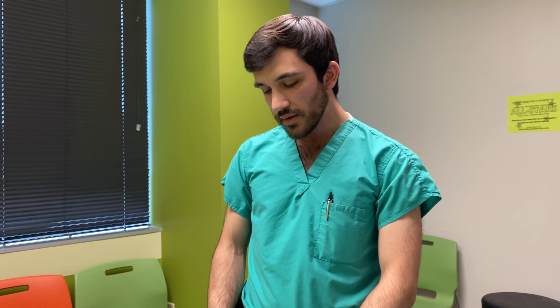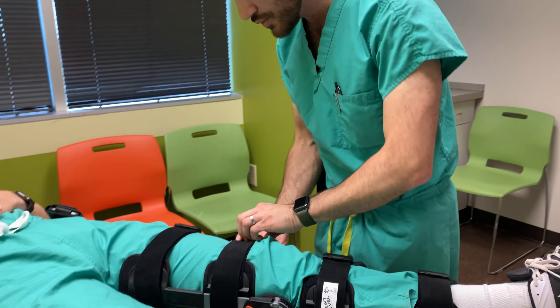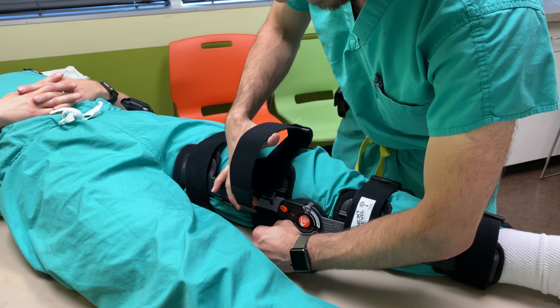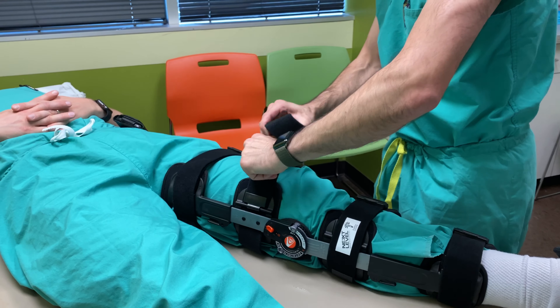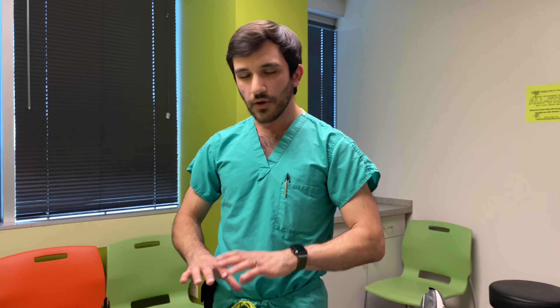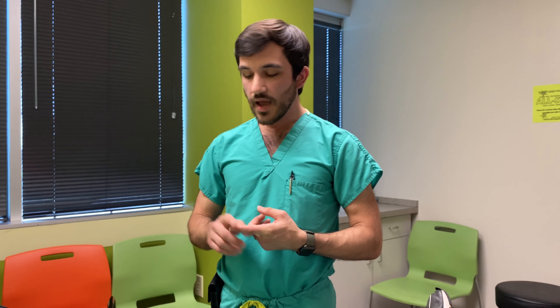Sometimes the brace can be too tight or too loose. As your swelling increases in the first couple of days after surgery, you may have to undo the clip and the velcro tab and give yourself a little slack by undoing that strap and repeating the steps discussed earlier. As your swelling goes down after surgery, follow these instructions but you'll likely be tightening the brace because the swelling has gone down and the muscles oftentimes atrophy or get a little bit smaller and weaker.